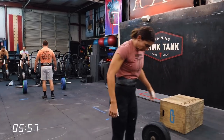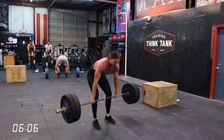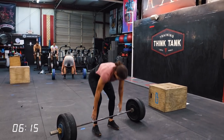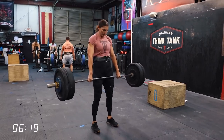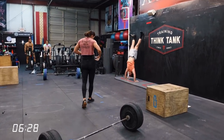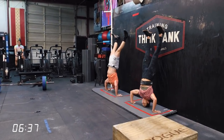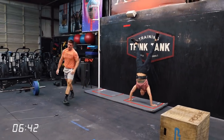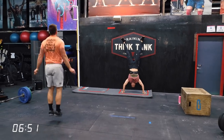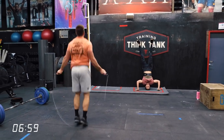They're about to start set number three. This is the set where it comes down to how fast Mia can move on the strict handstand push-ups, and for Mike, can he get to the box fast enough to keep that seven or eight rep mark. Mike kept two sets of six on the deadlifts. Mia did a six-six as well. They basically finished the deadlifts at the same time — Mike can just transition faster because his handstand push-up capacity is better. Mia's second set of strict handstand push-ups still looked really, really good.